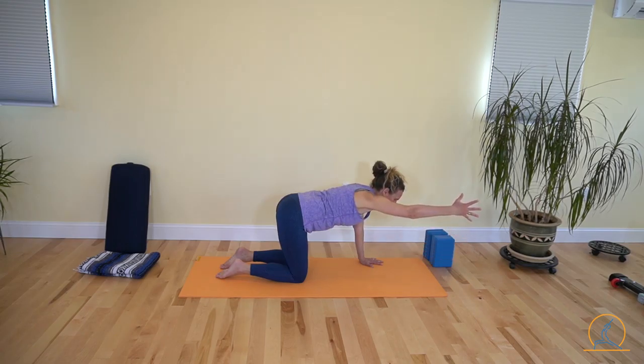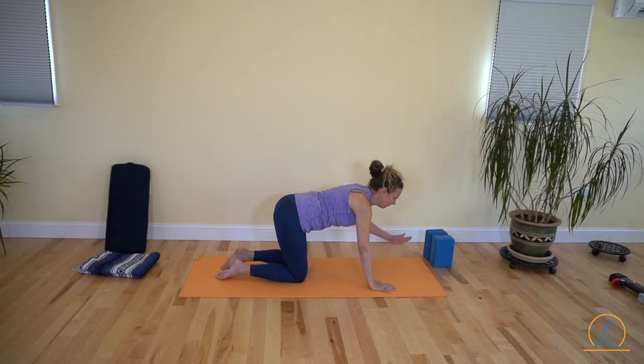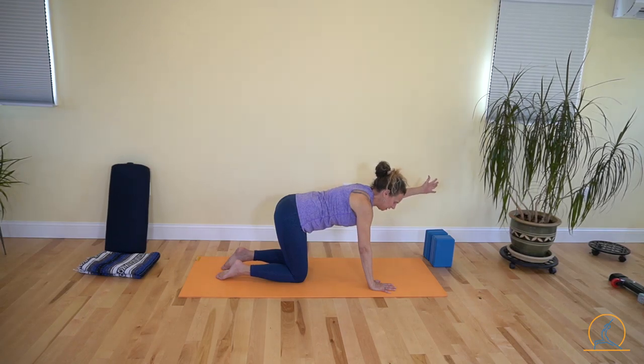Lift your right arm up, a little wider than the shoulder, and then we're going to add the little pulse. See if that made a difference, and release it down. Left arm forward again, a little bit wider than your left shoulder, thumb up, and a little pulse here.